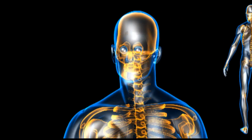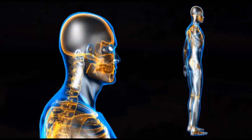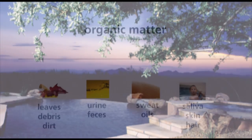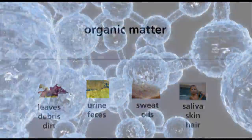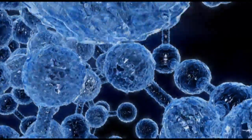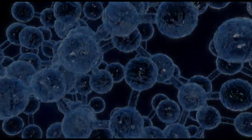Repeat exposure to chlorine can harm the immune system, the heart, and the respiratory system. Organic compounds such as leaves, debris, perspiration, and urine react with chlorine to form organochlorine compounds. These chlorine byproducts are believed to cause cancer by the International Agency for Cancer Research.